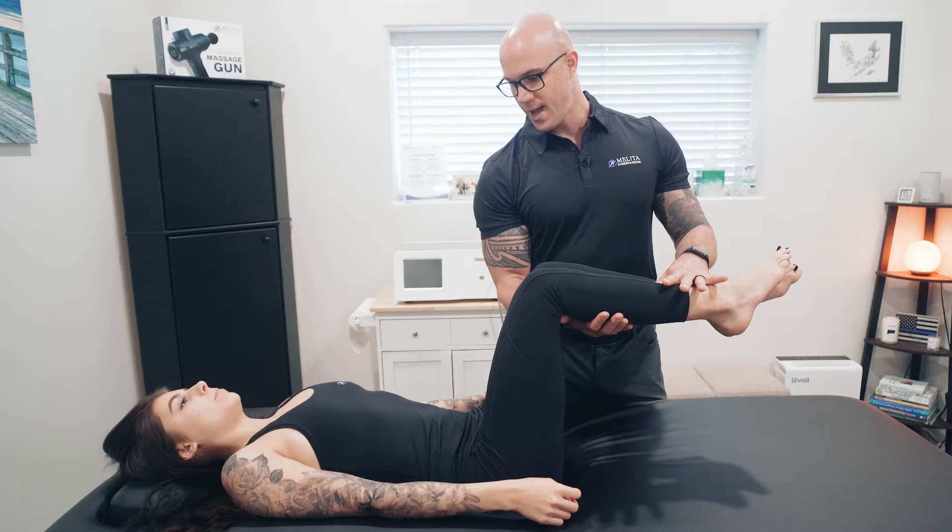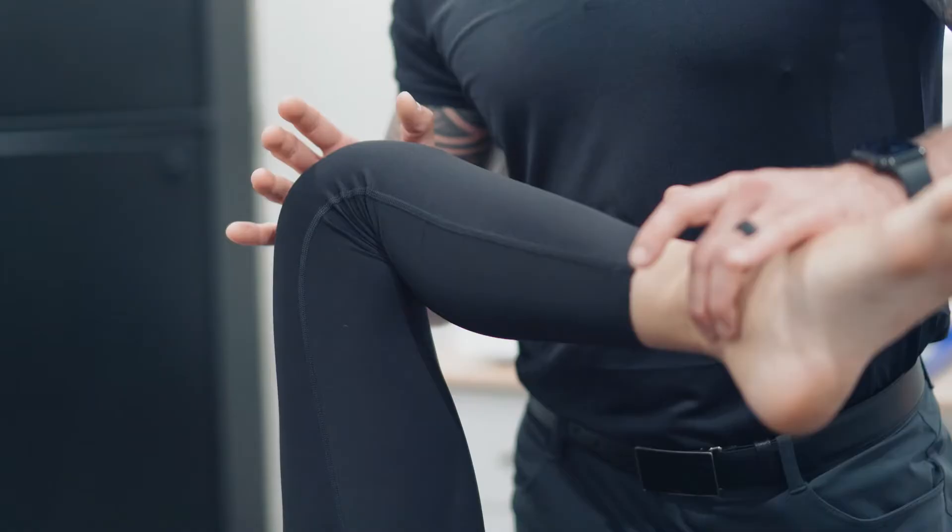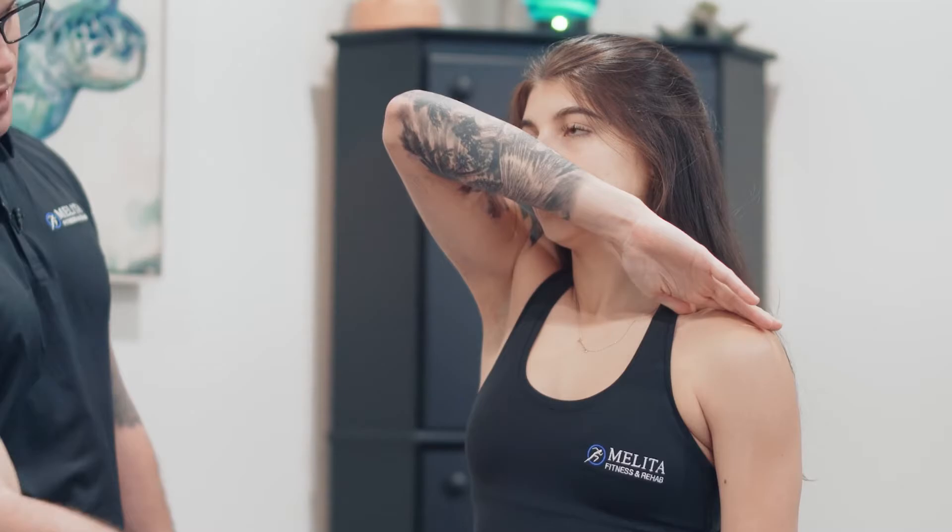When one muscle is too long, the antagonistic structure will be too short. This can create a lot of excessive pull or strain on the joints that are surrounding those muscles and create injury or pain. Via this methodology, we can figure out where those pulls are and we can correct them accordingly.